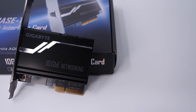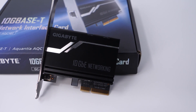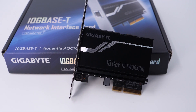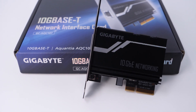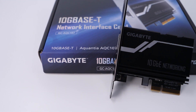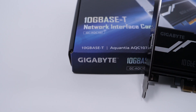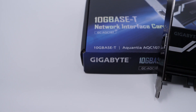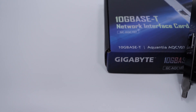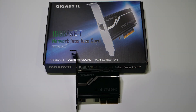Unfortunately, the Gigabyte card — which I was really counting on testing — after spending about three hours trying to get it to work, it simply would not detect an IP address and would not communicate with the network. I've sent it back, and when I get the RMA I'll post an update to this video focused strictly on the Gigabyte card. So this three-card test is now limited to two cards.